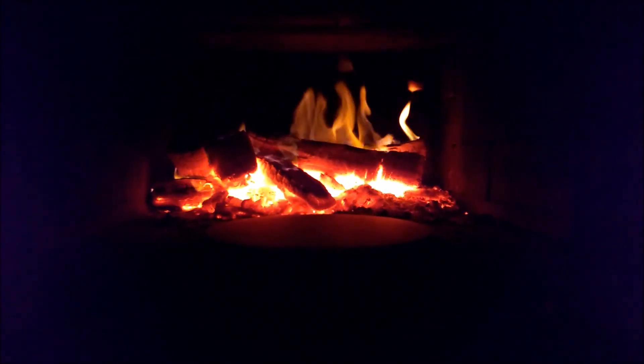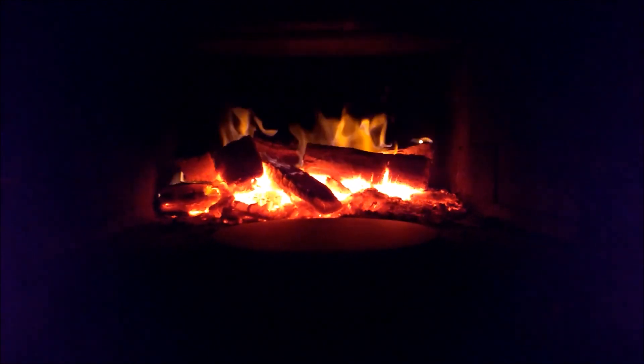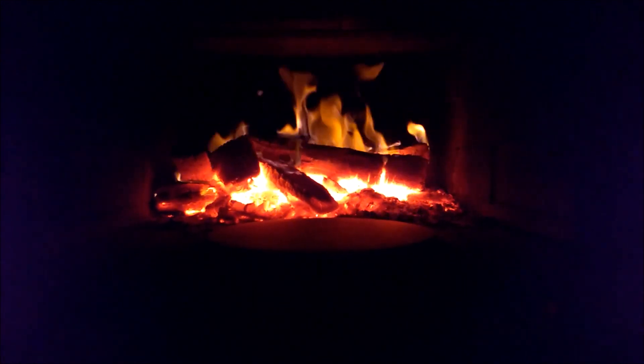Hi, my name's Scott. A lot of people have asked me about my pizza oven build and wanted photos and videos and that sort of thing. So I thought I'd put together this video for YouTube to let people know how I made it.